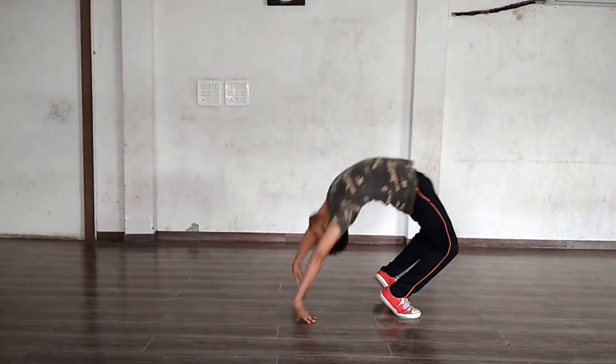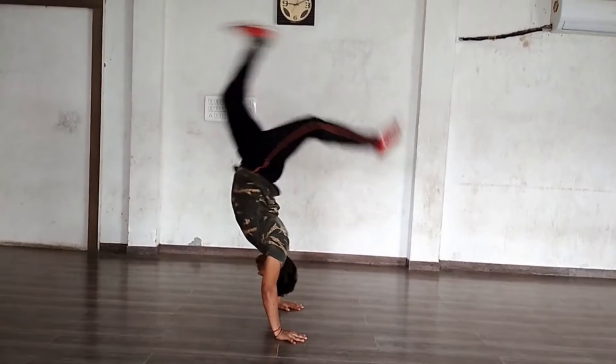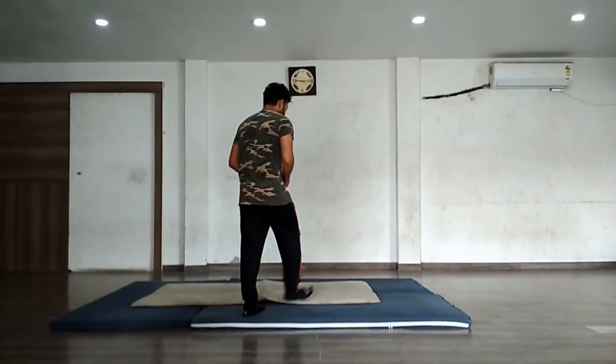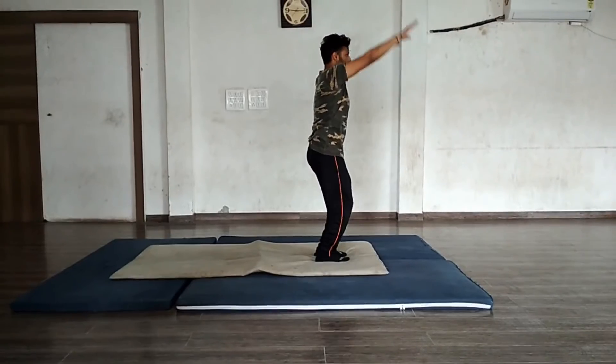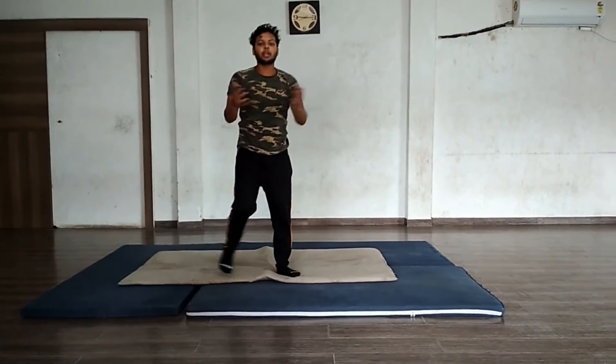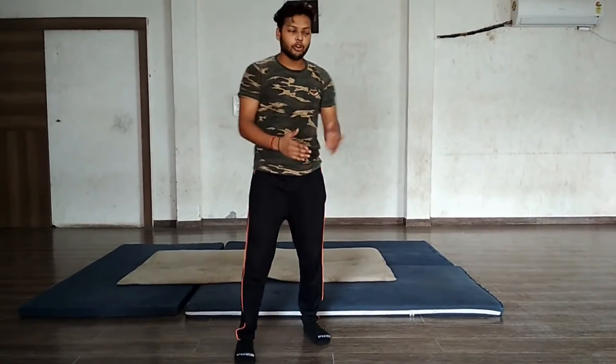How left hand string. First of all we have to do is share position, share position and back up. First of all we have to support you as well as you can see in the video.